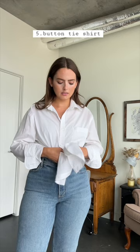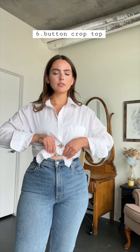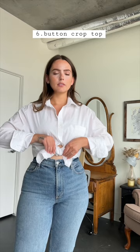And for the final look, something a little bit more modern, you can easily turn your button up into a crop top by taking the knot that you just made in the last style and tucking it up into itself. I find the knot on its own to be fairly secure, but for a little extra strength, you can always tuck that knot into your bra.